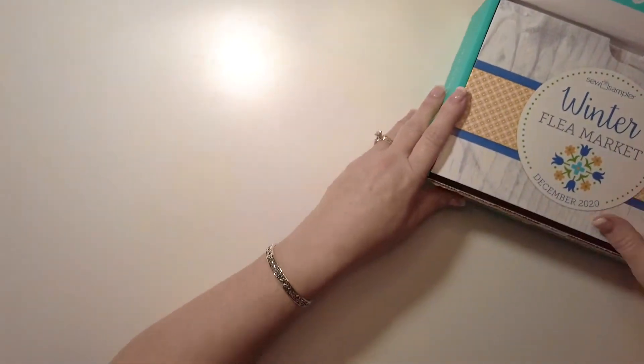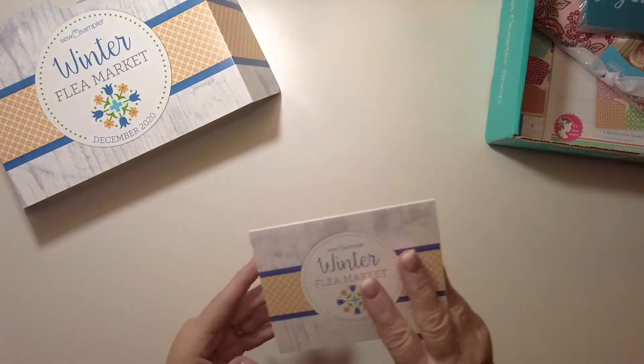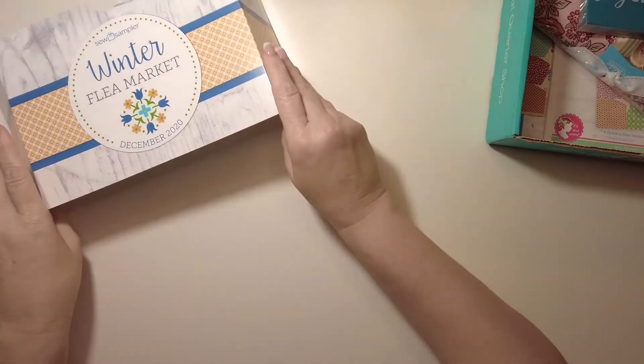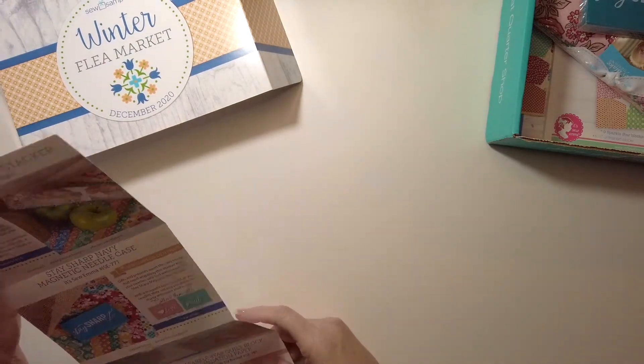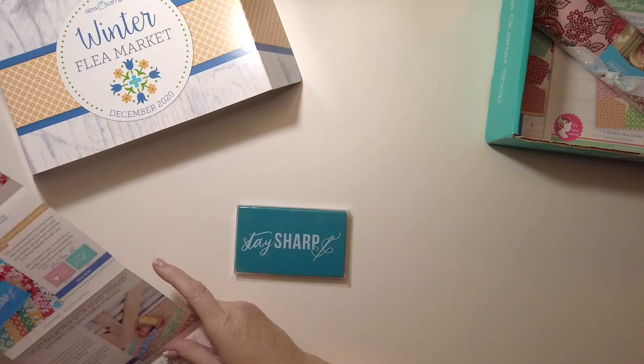We've got our little card that tells us about everything in the box, including the value and all that good stuff. There's also a coupon — free shipping on everything over $25. That's pretty good.